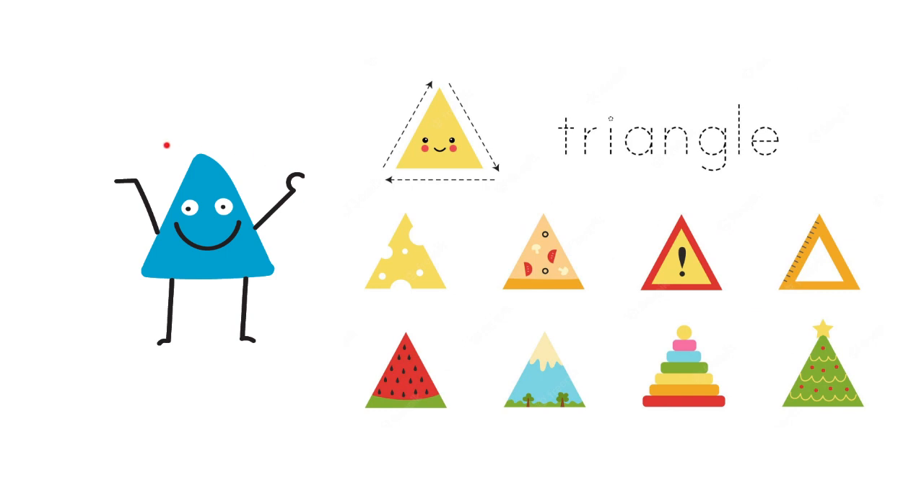Now, let's take a look at the triangle. What makes the triangle special? The triangle has three sides: one, two, three. It's not like the square. The square has four sides, but the triangle has three sides.